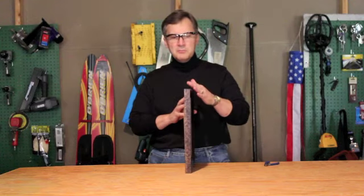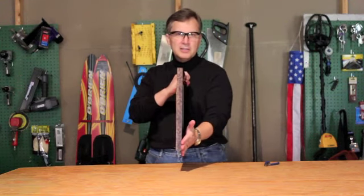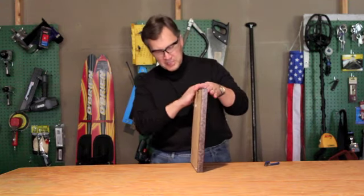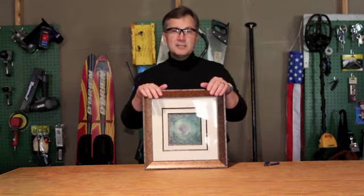So what you do is go ahead and put the picture back on the wall, level it, and then just push gently at the bottom with your hand. That little piece of steel will now stick into the drywall and your picture will stay perfectly level. It's a great tip.